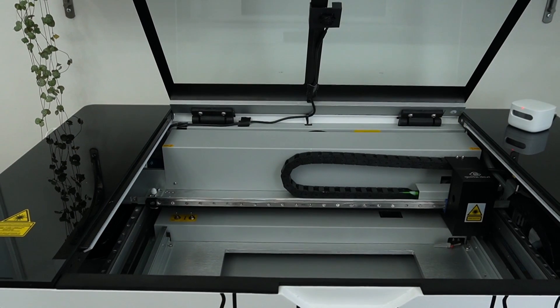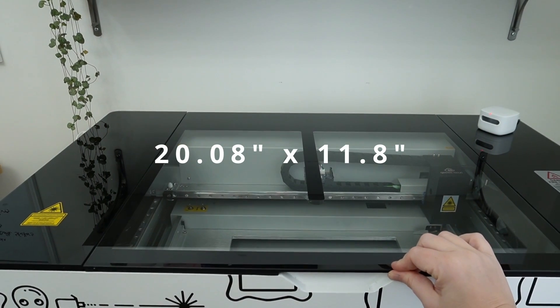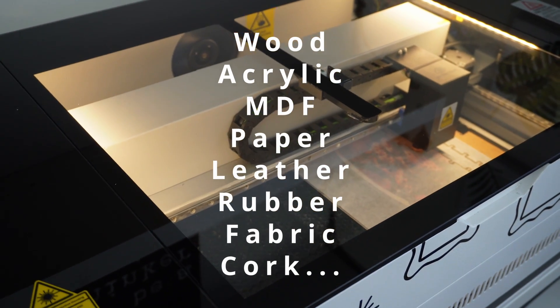After doing some research and determining my budget, I chose to go with the Jouiki Cloud Pro — a 55-watt CO2 laser with a bed size of 510 by 300 millimeters. CO2 lasers are capable of cutting all sorts of material, including all colors of acrylic, wood, leather, fabric, and paper, and can engrave those materials as well as glass, slate, and certain coated metals. Mostly I work in acrylic, paper, and occasionally wood and fabric, so I can't speak to the other materials as much.